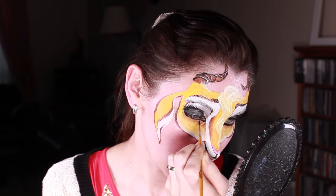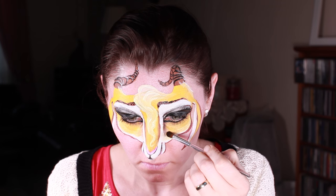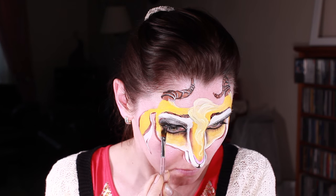And then shadowing — I'm using star blends, but any eyeshadow will do, a black one or a brown one.